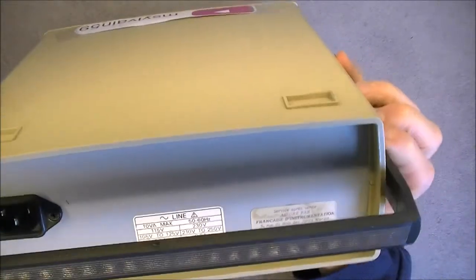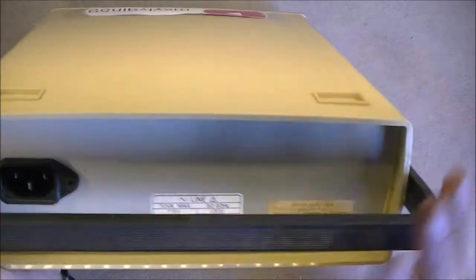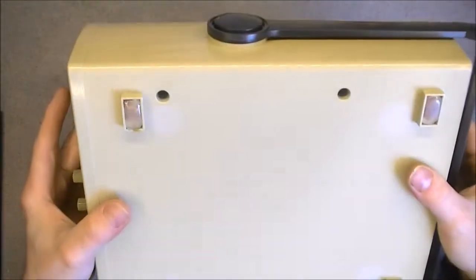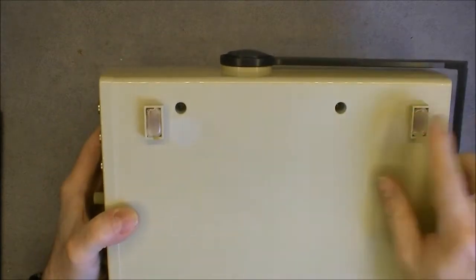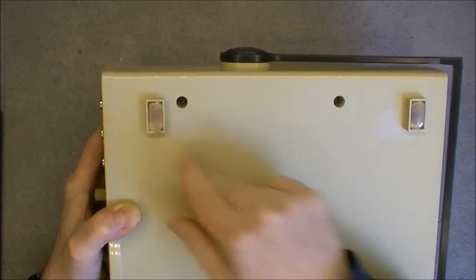It is made by a French company. The feet were missing, so I did replace them with some old glue.